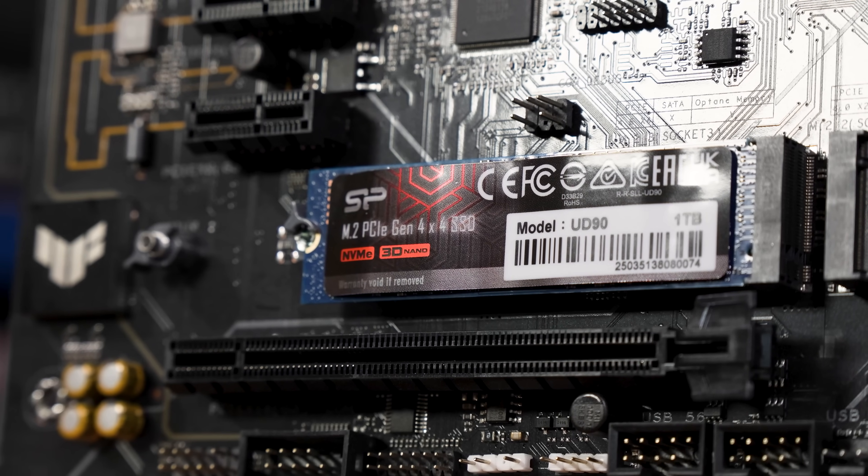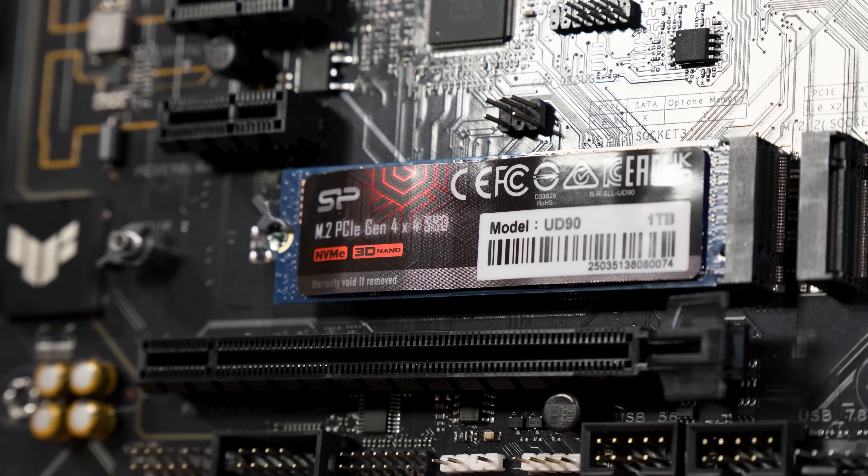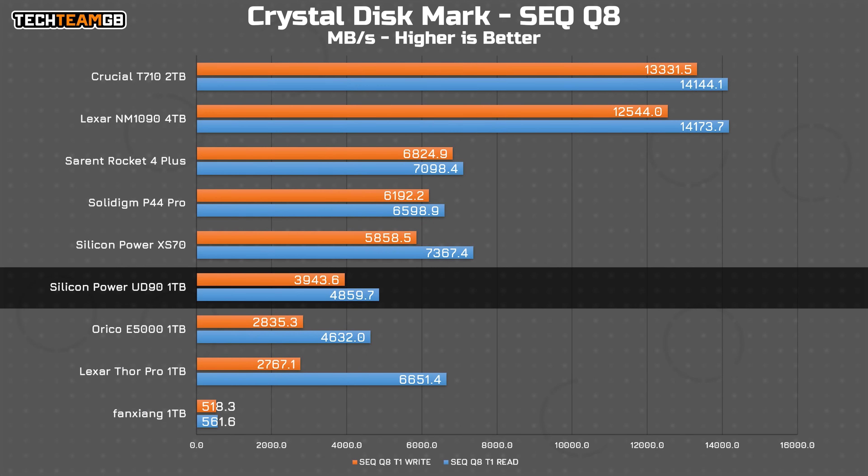So does this meet expectations? Let's fire up and find out. Starting with Crystal Disk Mark and the best case scenario sequential Q depth of 8 test, the UD90 is sitting at 4.6GB/s on reads and 3.9GB/s on writes. That's almost a gig slower than claimed on writes, and about 400MB/s slower on reads. That isn't a great start. And to be sure it isn't an instant fail — it is faster than some other NVMe 1.4 drives I've tested, namely the Arico E5000 and Lexar Thor Pro — but still.